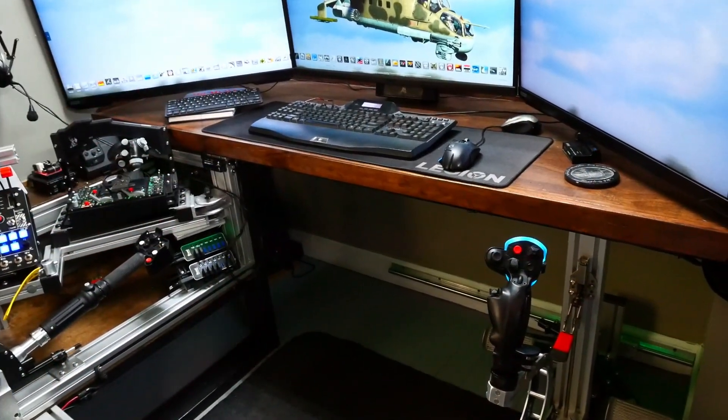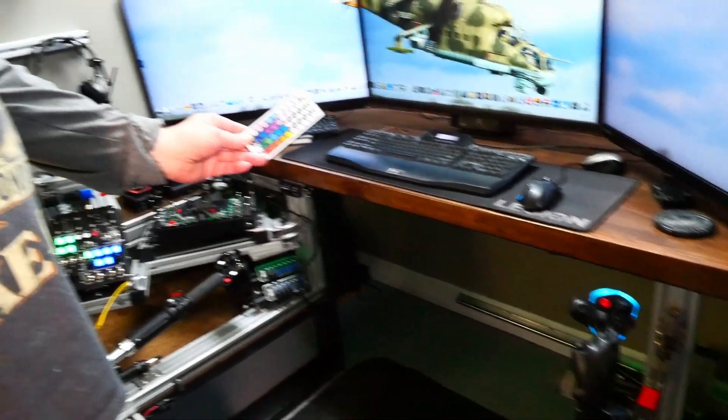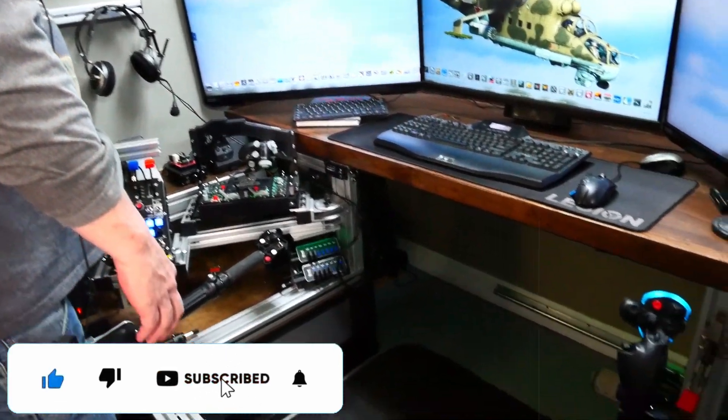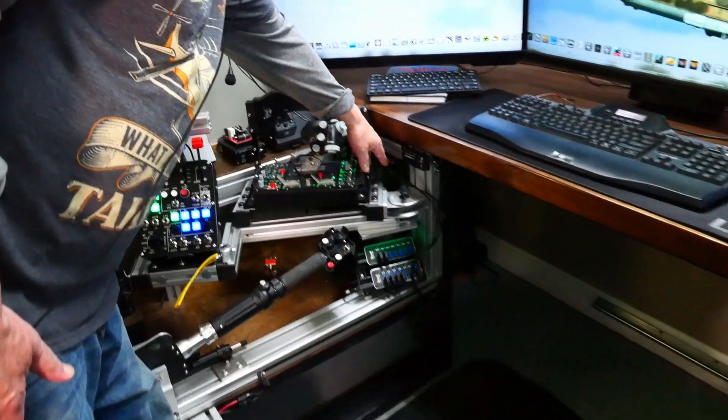We also now have under-desk lighting which I can switch from green or any other color with that remote here, and I have a switch for it so I can switch from green to off or to white.